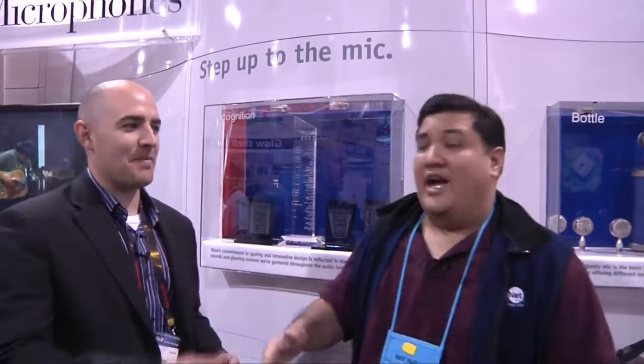And if they want to find out more about the Mikey, where should they go? Go to bluemike.com. Thank you, William. Thank you very much. Thanks for stopping by. And remember to stay tuned because we're going to bring you more Uber Geek goodness from CES 2010.